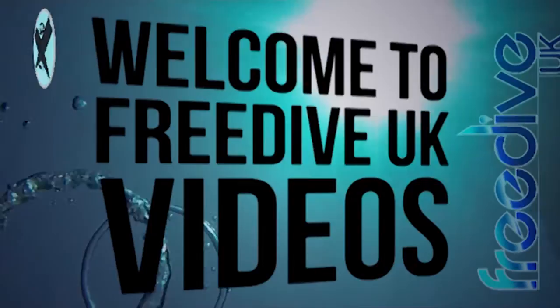Hey guys, welcome to another Freedive UK video. I'm Ian Donald and today we will be looking at freediving lanyards. Freediving lanyards are one of those things that you pretty much have to make yourself, so in this video I'm just going to go over briefly how to make your own freediving lanyard.